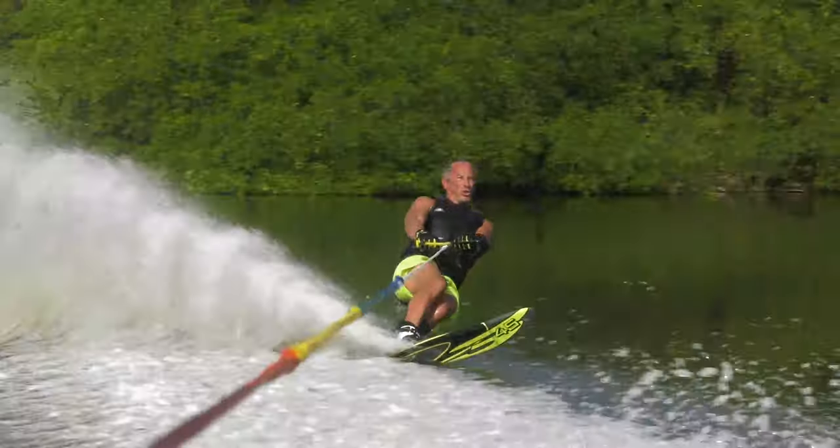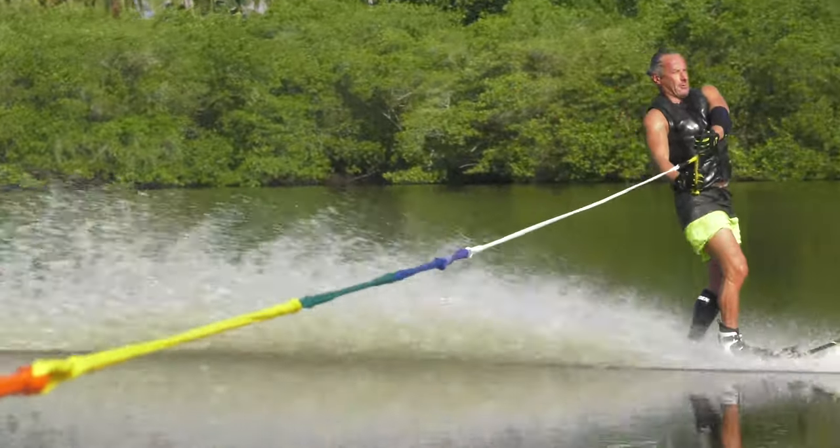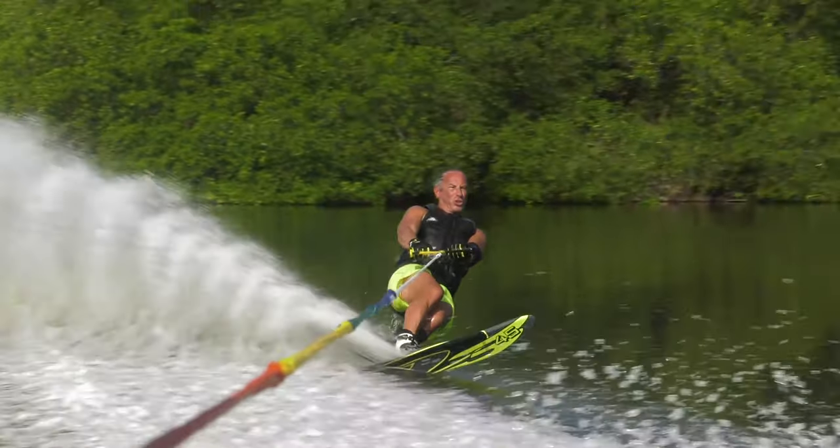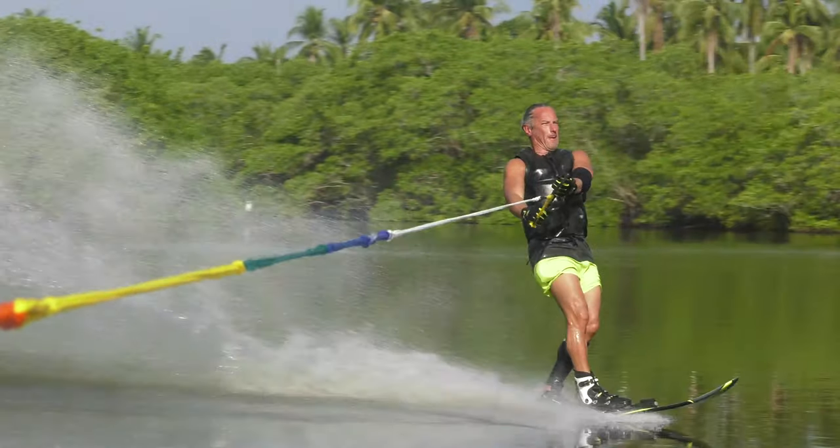Here's an example of what not to do. You can see the hips shift back right from the start — too much weight on that back foot. And he ends up pulling a little long as well.